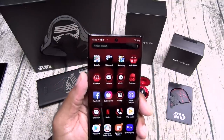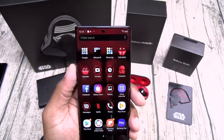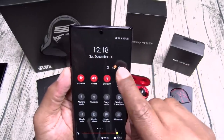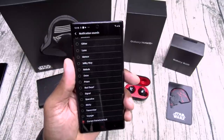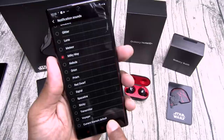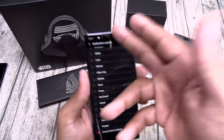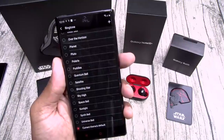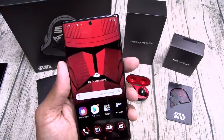Let's see anything else with the themes. Messages — okay, just red and black. Now hold up — maybe that's a notification sound. Let's go to settings, let's go to sounds, let's go to notification sounds. Yes! That's a Star Wars notification sound, and look at the grid behind it. You got all your standard ones, but you got your theme sound — I need that, and you need that. Let's go to the ringtone — it's the Star Wars ringtone. That's pretty dope.